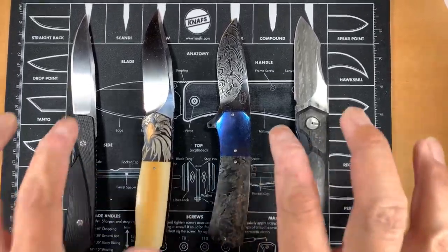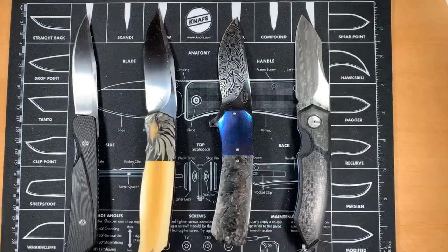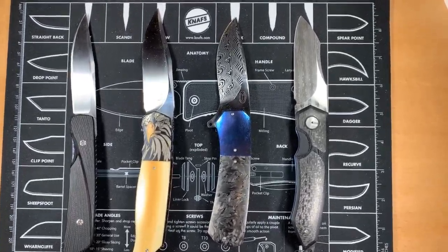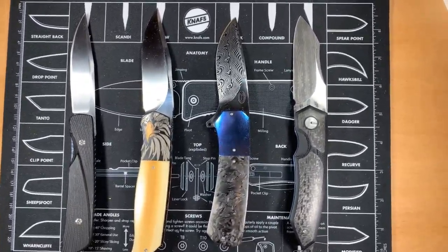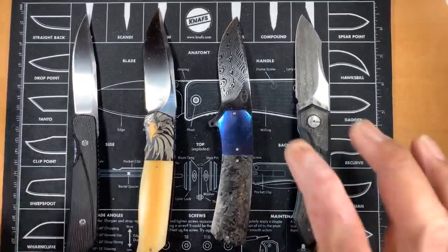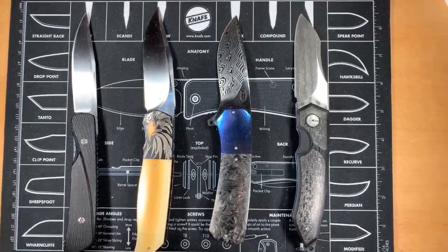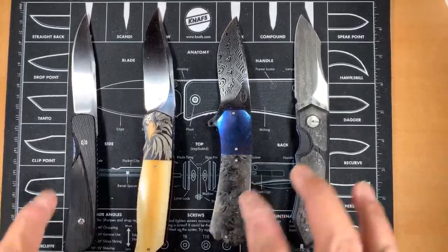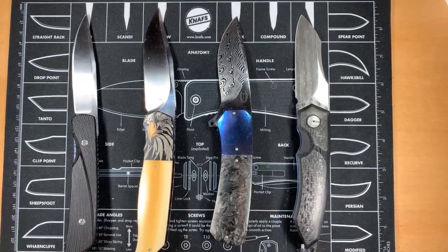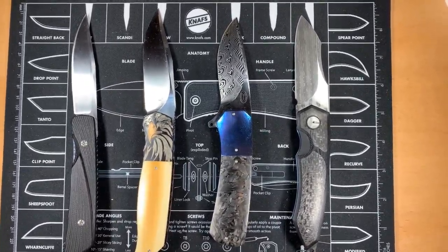I show off these really awesome customs and people say, 'Do you use them?' I feel like I want to tell them, 'Give me a break, man.' I like knives because I like the way they look. And I started thinking, why am I into this hobby? To be honest with you, I think I'm more into the aspect of knife collecting as an art piece more than as a tool.